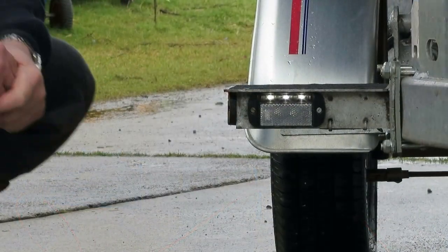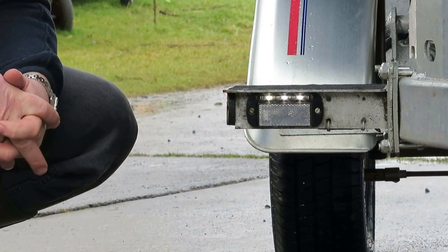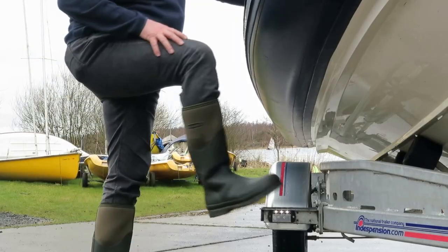European law now insists that all trailers have both sides and front markers. Indispensor use IP67 rated submersible lights which are all LED. They are also built into a handy step to allow easy access onto your boat.